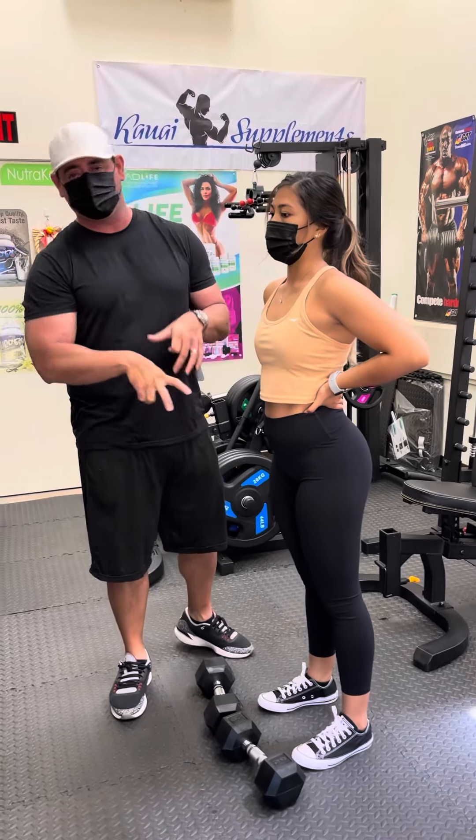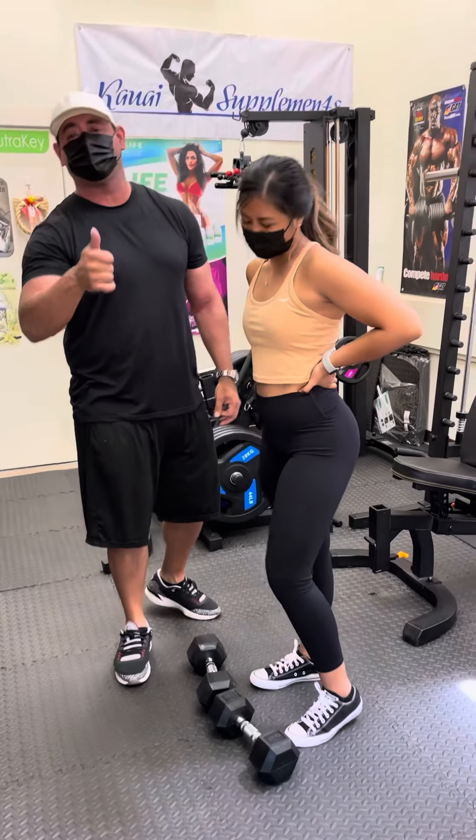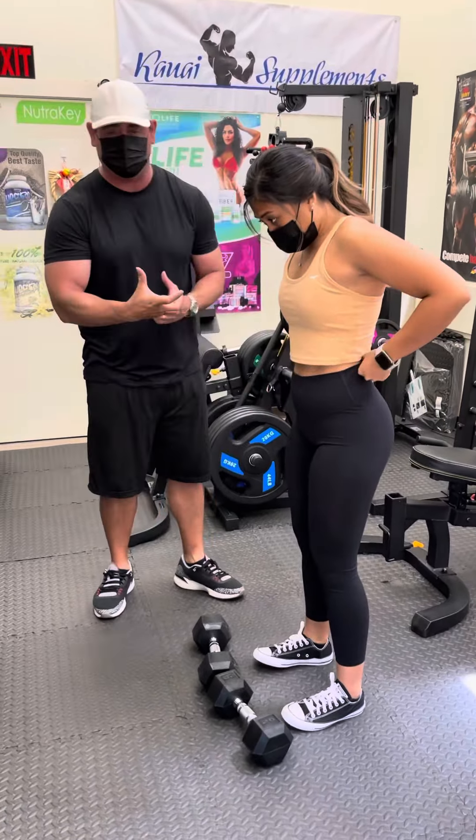Hello everyone, so today we're going to do dumbbell RDLs. Nikki's going to demonstrate here. RDLs are good for hamstring and glute tie-in development.